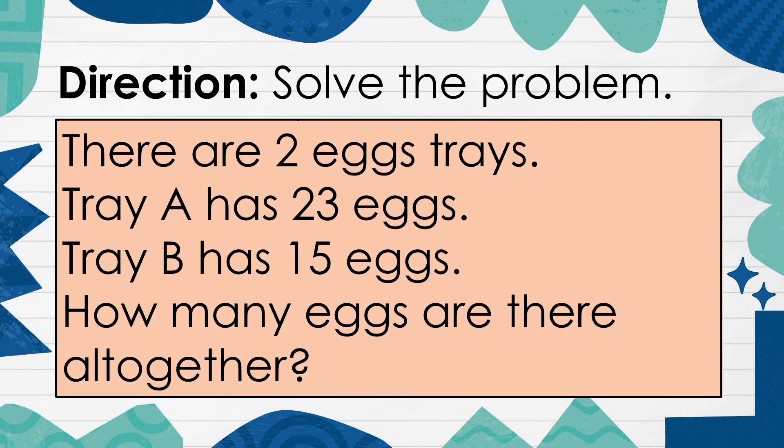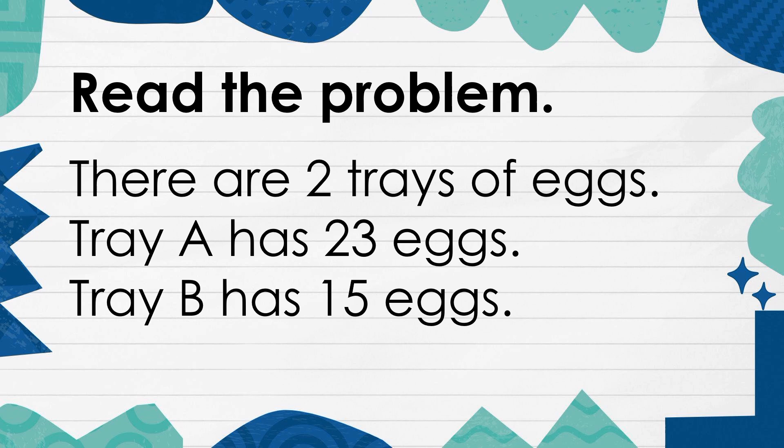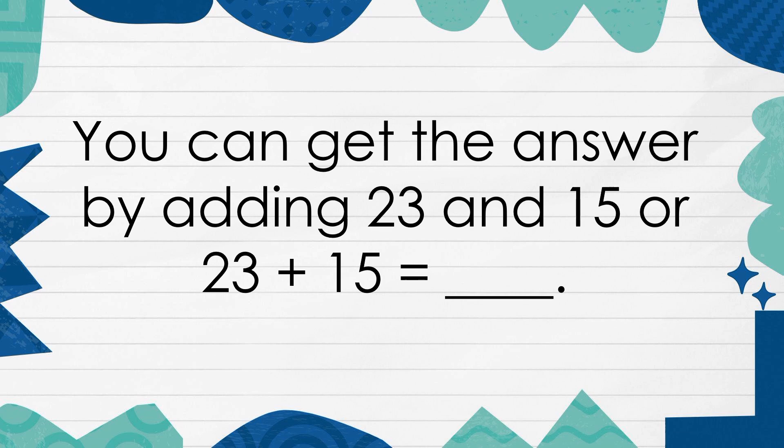Solve the problem. There are 2 trays of eggs. Tray A has 23 eggs. Tray B has 15 eggs. How many eggs are there altogether? How many eggs are there in Tray A? How many eggs are there in Tray B? What do we want to find out? Read the problem. You can get the answer by adding 23 and 15. Or, 23 plus 15 is equal to... How many eggs are there?